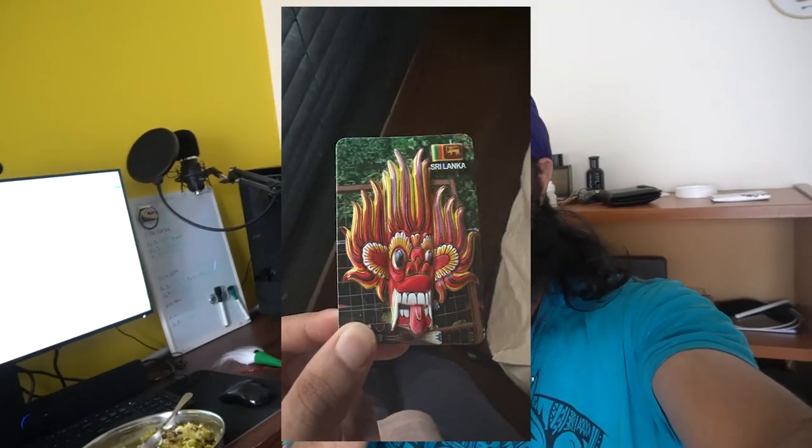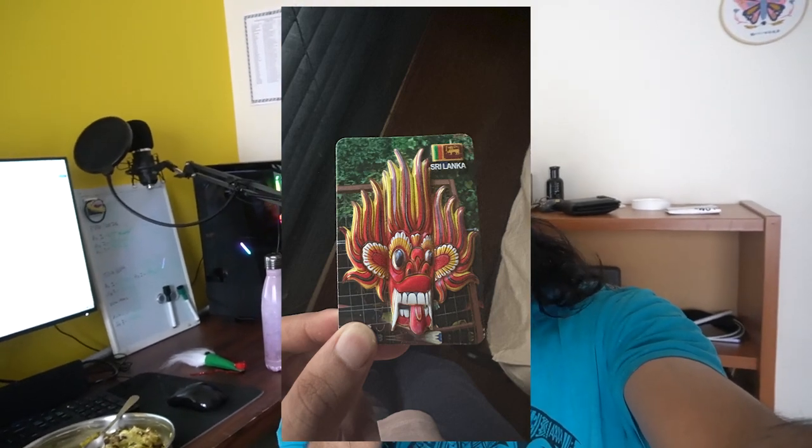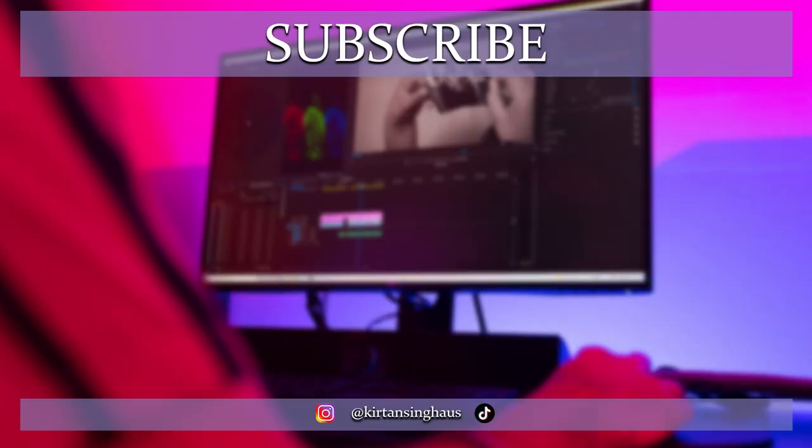Thanks for watching everyone — hope you enjoyed this March vlog, a nice easy one. Hopefully you saw my dad's trip to Sri Lanka; he had a good time. He got a magnet on the fridge — I forgot to put that in the vlog. Anyway, we'll see how it goes with more trips when my dad travels for work. Until next time, see you guys.